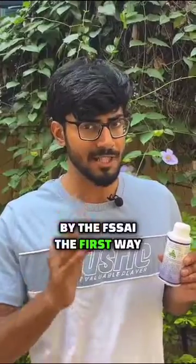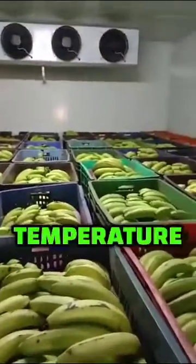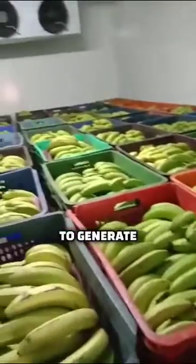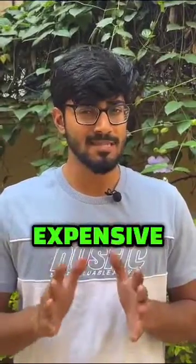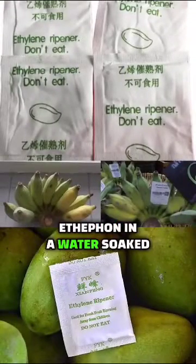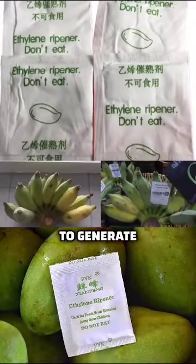There are 2 ways of ripening fruits with Ethephon approved by the FSSAI. The first way is by using a temperature and humidity control chamber where Ethephon is mixed with an alkali to generate ethylene gas. This method is quite expensive and time consuming. The second way is by placing Ethephon in a water-soaked sachet next to the fruits to generate ethylene gas.